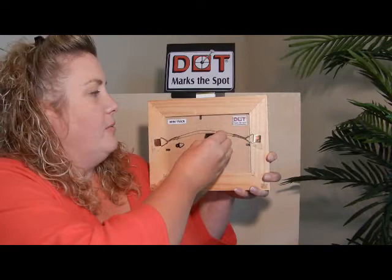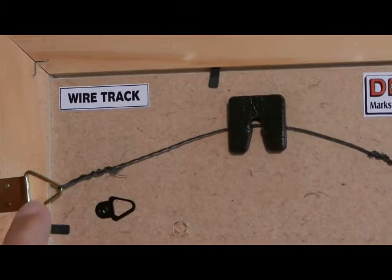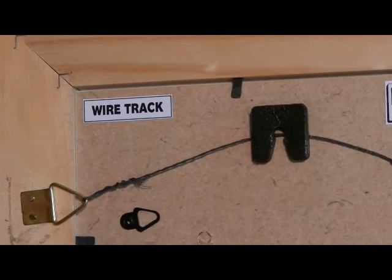You place the wire inside the wire track. You lift up on the back and center it on your piece. Once it's centered, you press and adhere the wire track to the back. It holds the wire, simulating how it will be hanging on the wall. It also works in conjunction with the Dot Target Marker.